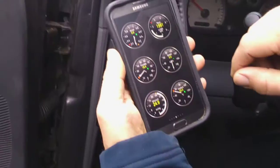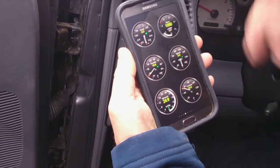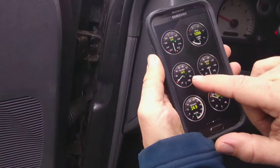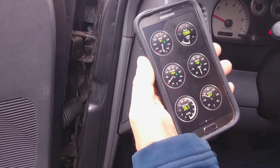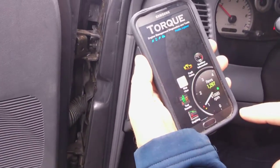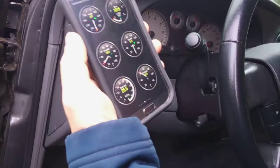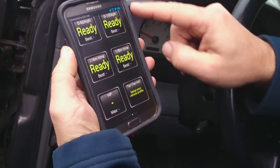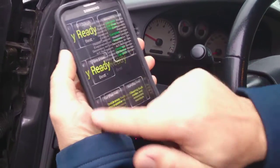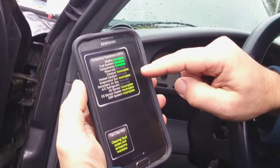It shows your vacuum in real time — I gotta check that on mine. Throttle position is at 20 percent, and it changes as you accelerate, even while not moving. Then there are different screens — little dials, a zero-to-sixty screen, horsepower, misfires, and emission readiness.